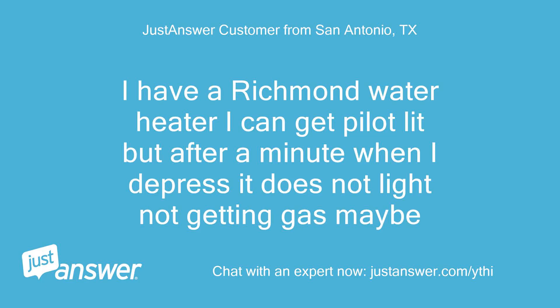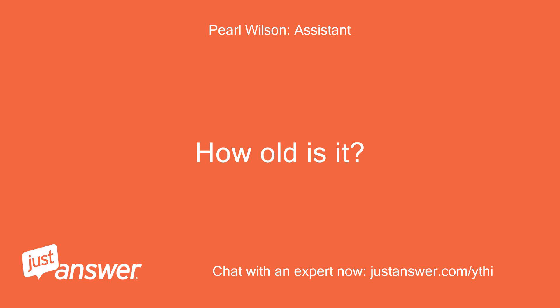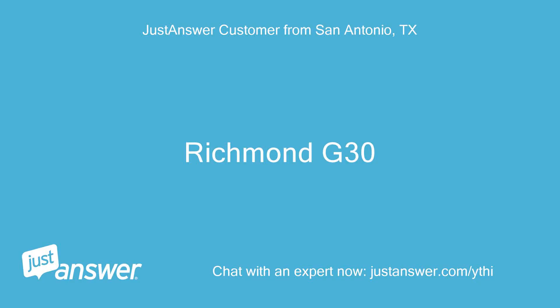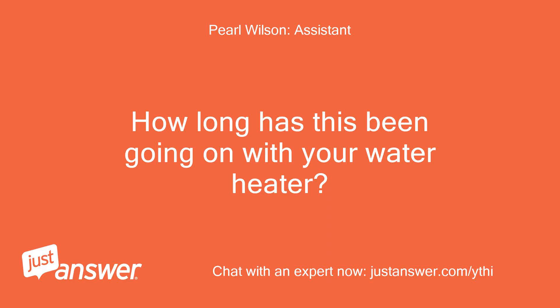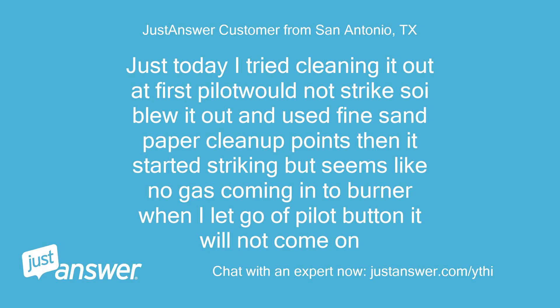I have a Richmond water heater. I can get the pilot lit, but after a minute when I depress it, it does not light — not getting gas, maybe. It's a Richmond G30. Just today I tried cleaning it out. At first the pilot would not strike, so I blew it out and used fine sandpaper to clean up the points. Then it started striking, but it seems like no gas is coming into the burner when I let go of the pilot button — it will not come on.